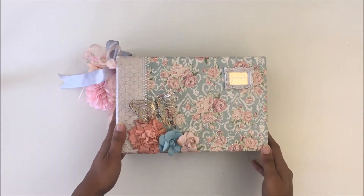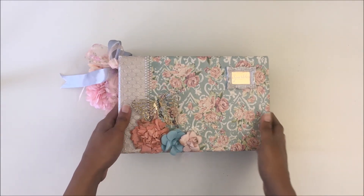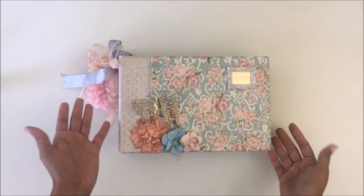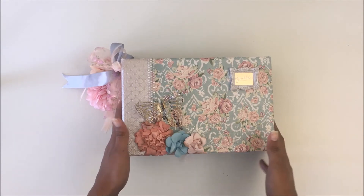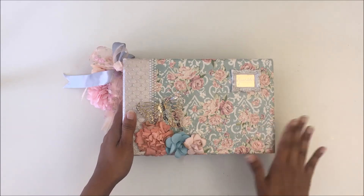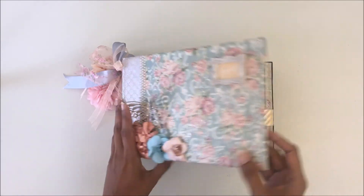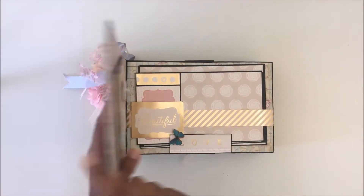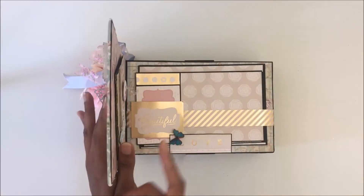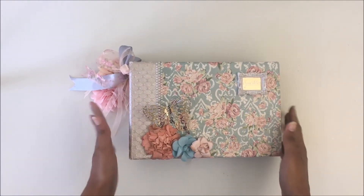Hello everyone, this is Puja with Embellishment Central. I have a beautiful album to show you — this was one of my very first albums. I did a lot of experimenting with this album, and since I was just starting out, I don't have a lot of die cuts or embellishments in it. It's a very simple album, basically made using paper. I don't even have a chipboard — I made the cover using Amazon boxes.